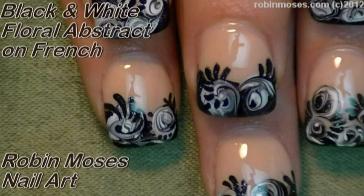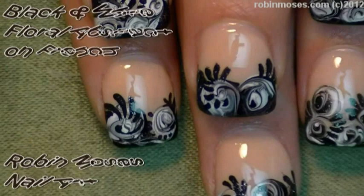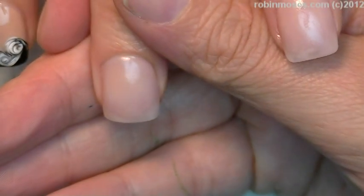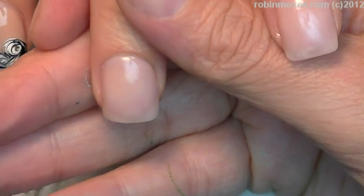Hi, this is Robin Moses, and I'm going to do a flower design with black and white, and I'm here with Nameless. I am starting out with sheer legs, and my sheer legs is about half gone.